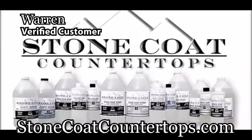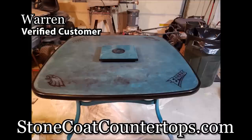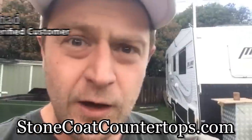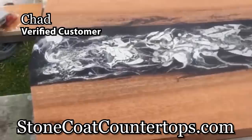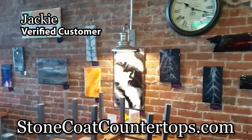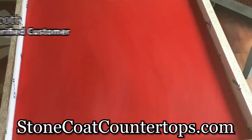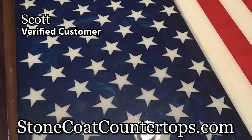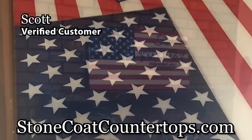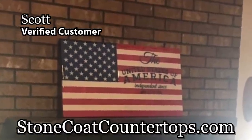With Stone Coat Countertop Epoxy, you can make artwork, whiteboards, lazy susans, tables, countertops, and more. I use it exclusively — I started my own business and have my first showing at a local restaurant. Thank you, Stone Coat! With some MDF, some scrap wood, some spray paint, and Stone Coat Countertop products, I was able to come up with something for my mantle that I will cherish for the rest of my life.